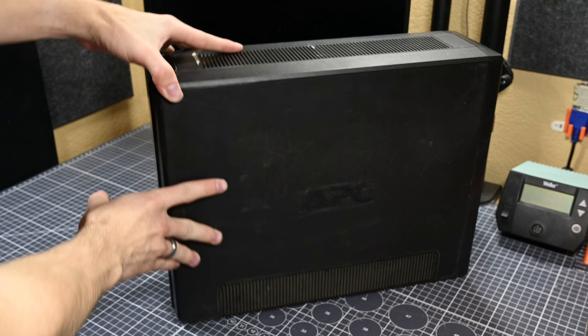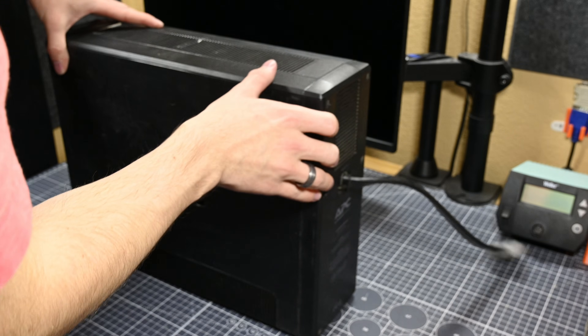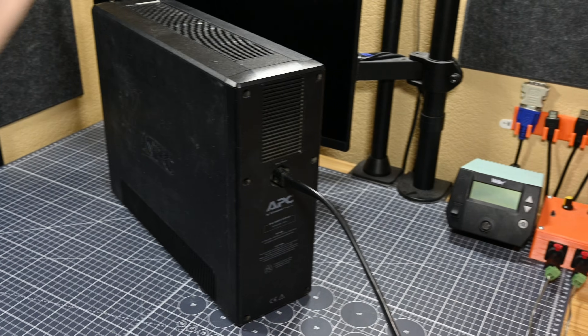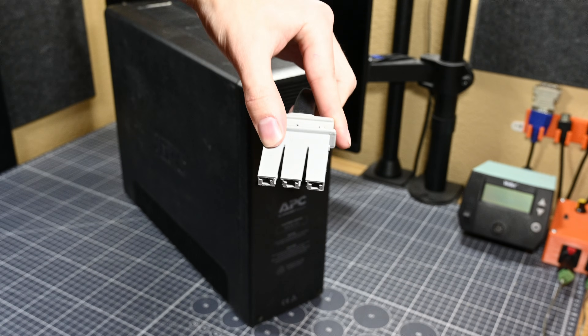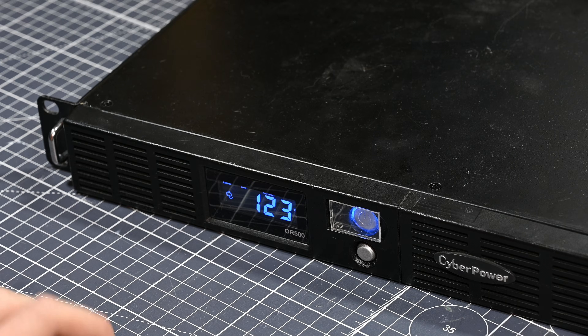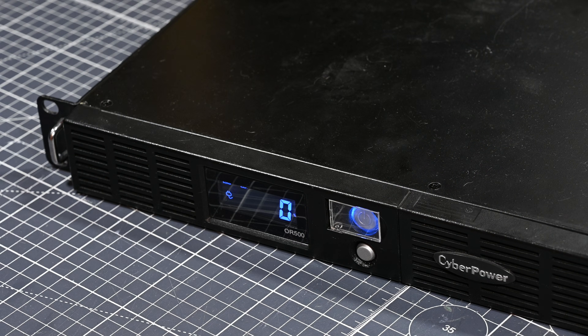I also managed to snag a big external battery expansion for the APC unit, which after doing some testing off camera seems to be in perfect working order. But because it's in good condition, it's not really the focus for today's video. What I am going to be focusing on are the other two UPS units that I salvaged, because while they do seem to be mostly functional, they most definitely need their batteries replaced, and today I'm going to be doing that on the cheap.